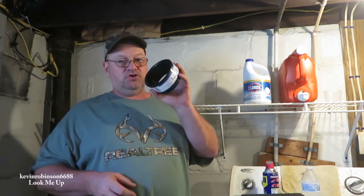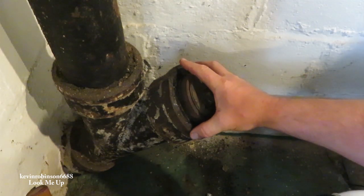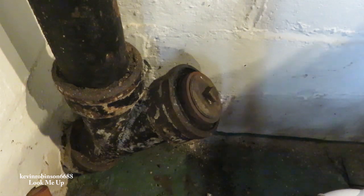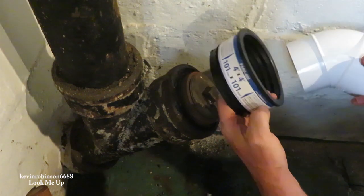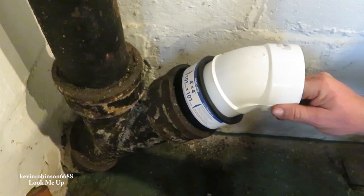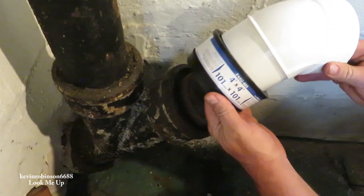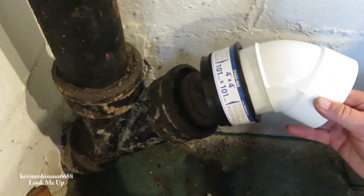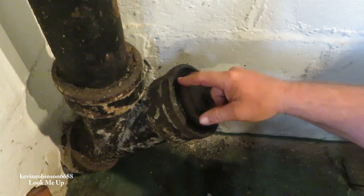This is the black iron pipe we're going to be working on. This is actually a clean out — we're going to take this clean out and move it over to the other side, and we're going to be installing this piece down inside there. This will slide right inside there, and then this piece will slide inside there, so we can change this over to plastic. The plastic pipe is much easier to find and a lot easier to work with.